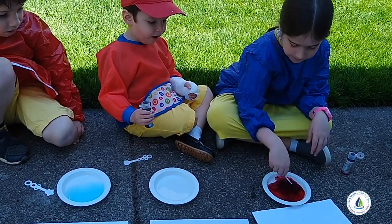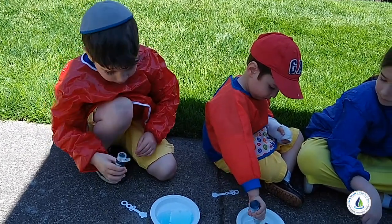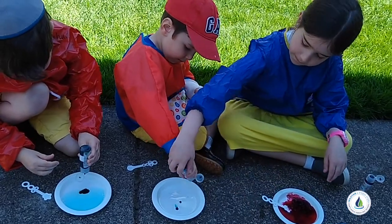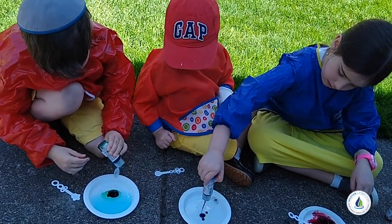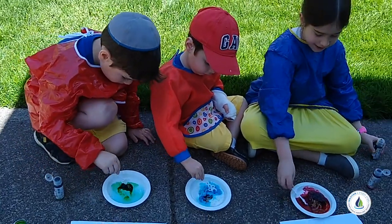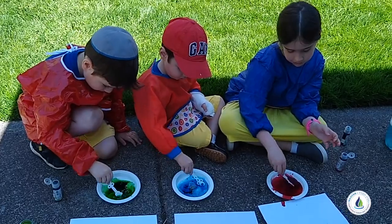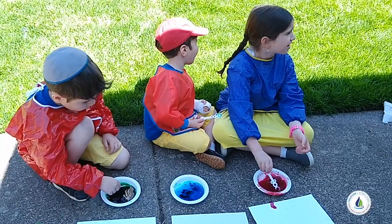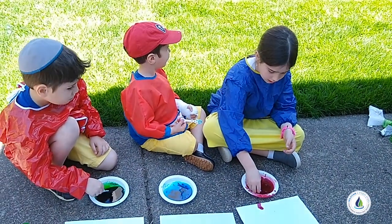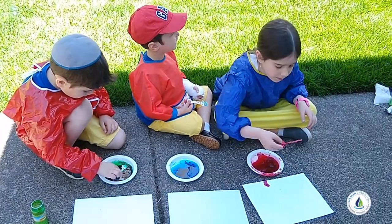Okay, do one little squeeze and see — what are you going to put in? I'm going to put a squeeze on my plate. Okay, you're good. Now mix it. Very gently we're going to mix it — we're making food coloring pink. We're going to dip the straw inside the food coloring and blow it.